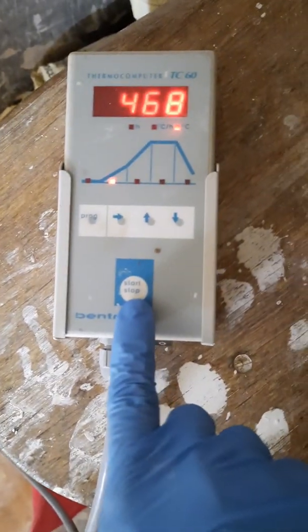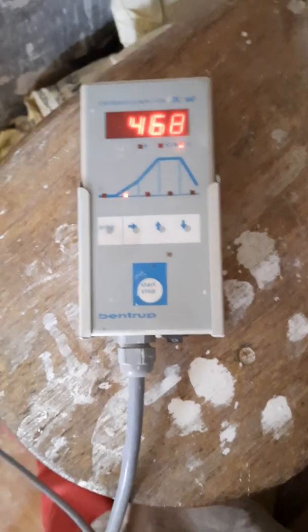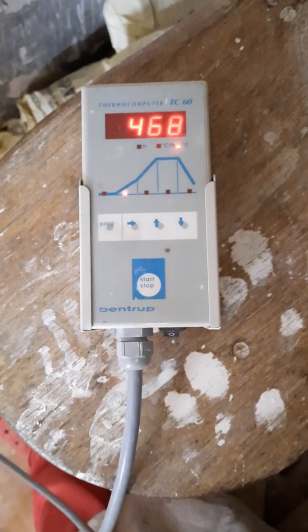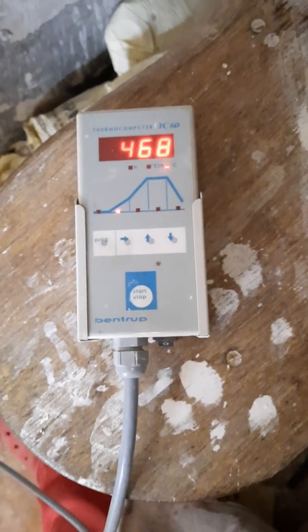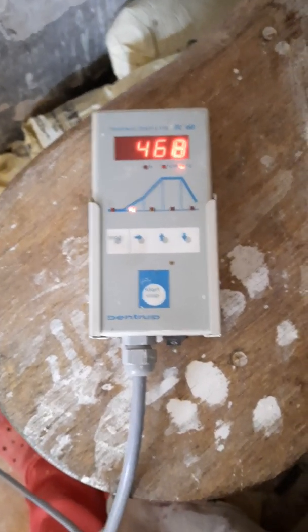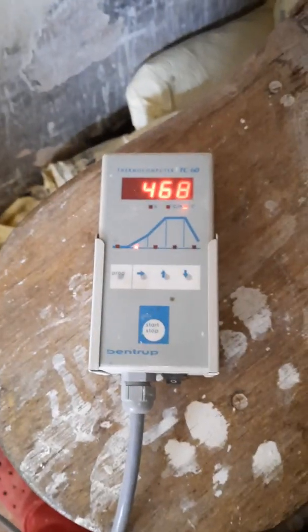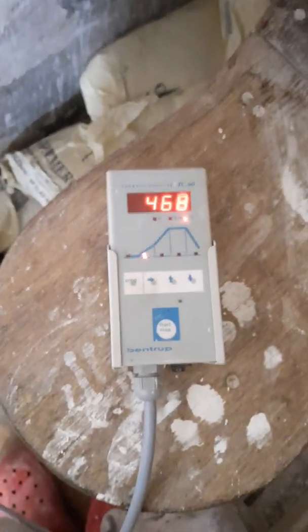I'll switch it off now — that's the contactor, really loud as I said. I hope you understand how to use this controller. Unfortunately there will be no instruction manual, but you just need to get used to it. I didn't know how to use it before either, but I just got used to it by using it. Thank you very much — bye bye.